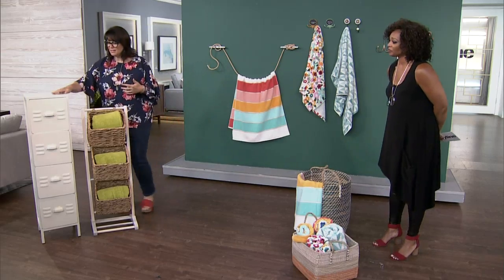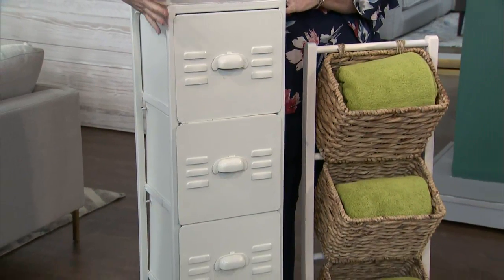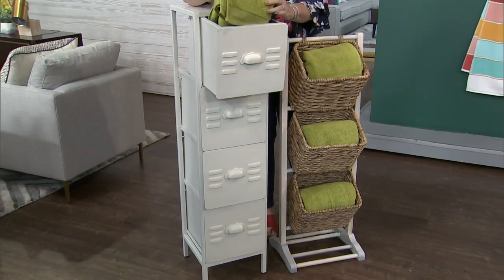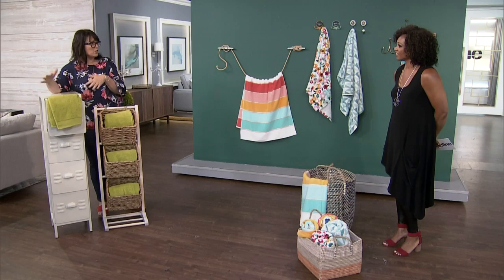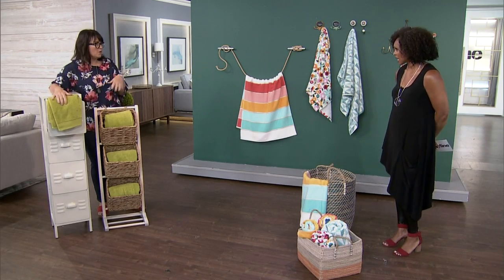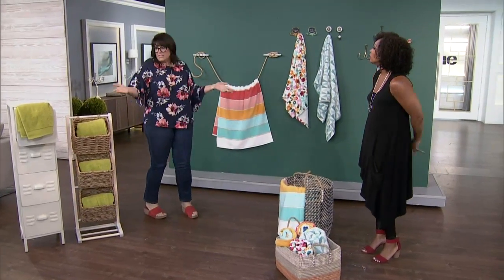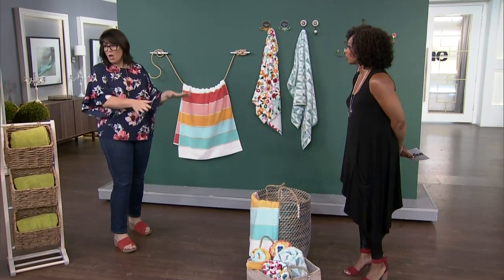Another thing we thought would be super fun: a little filing cabinet. If you paint this with an outdoor marine varnish paint, then you could not only have your super cute little beach towels in there, you could put the kids' goggles and flip flops and fin things — you know, all that snorkeling gear — all that stuff goes in there. That's smart!